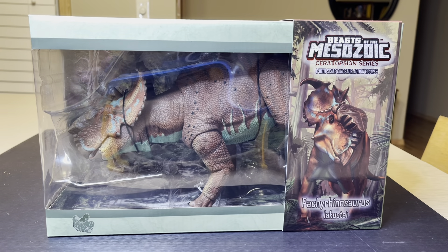Hey, what's up everybody? Today we are going to talk about the Beasts of the Mesozoic Ceratopsin Series, Wave 2, Pachyrhinosaurus Lacustae. Really amazing.